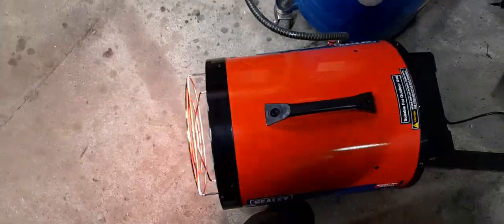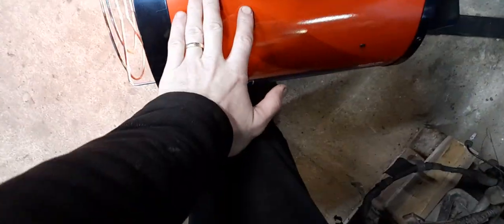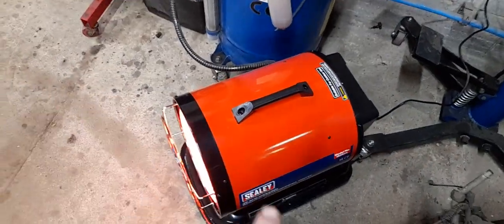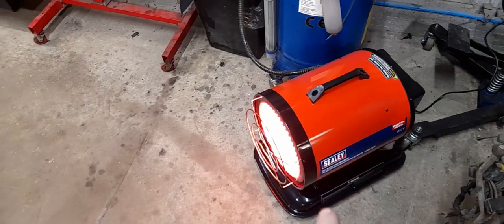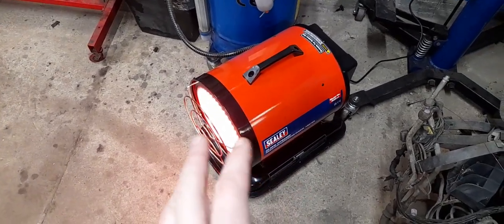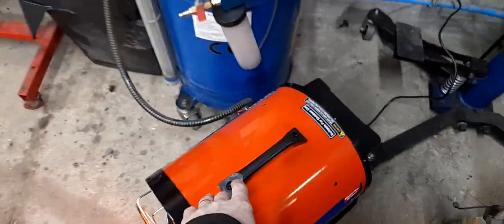It's quite large in height — about knee height. It's relatively light until you put fuel in it, and then it's a bit heavy. It's pretty easy to assemble — when it comes in the box you just have to screw the handle on.